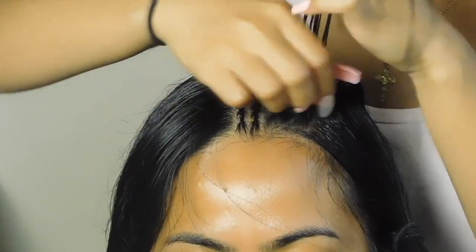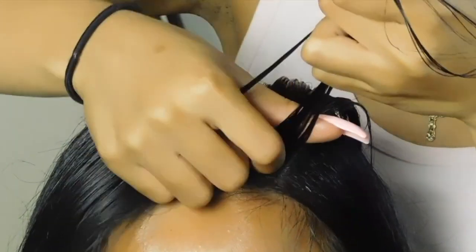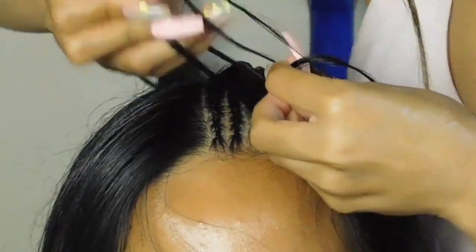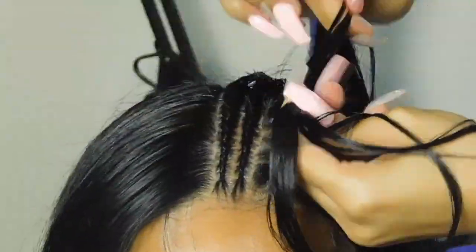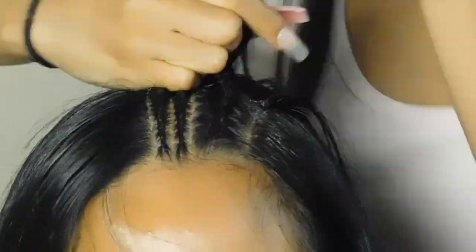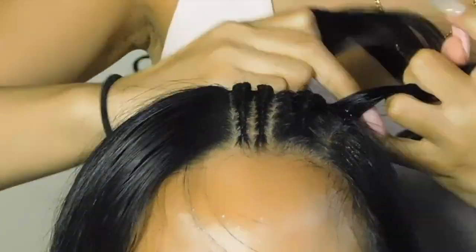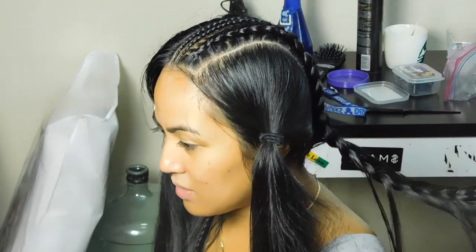Here's a better, clearer slow-down example of starting a braid. I start with three sections, then go under with the braid, grab some hair, go under, grab more hair, and continue going under. While braiding the hair back, keep your hands as close as possible to the scalp — I can't stress this enough. It makes the braids look nicer and it also hurts the client or yourself less when you stay closest to the scalp.